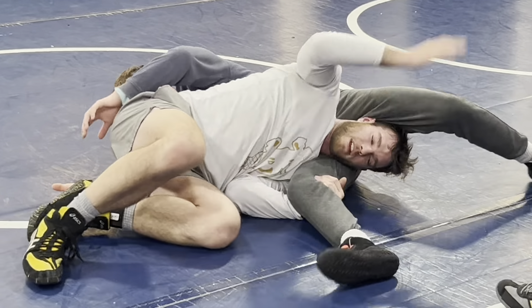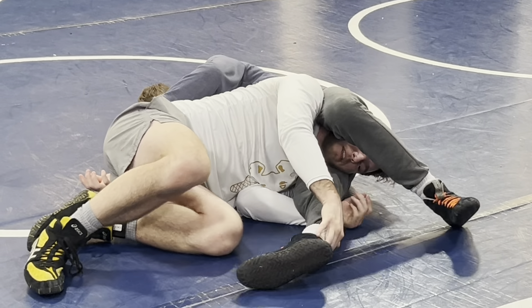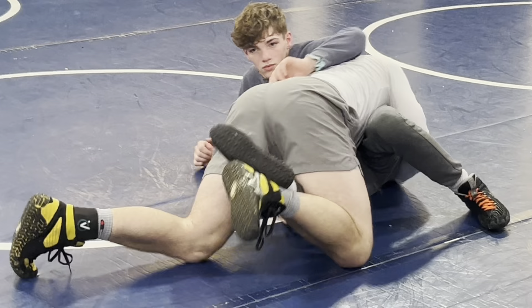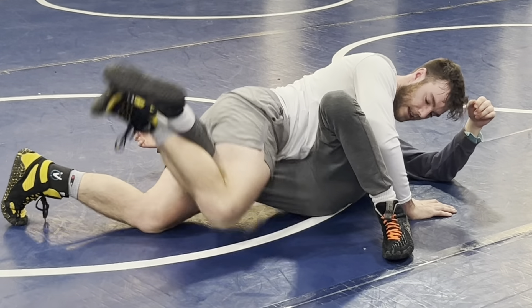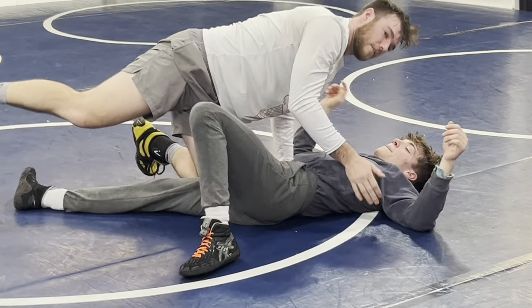A lot of the time this guy's going to be trying to pinch, trying to stay in tight with you. We're going to straighten this leg, big step, looking to pop our head out. Going into this leg turk — I'm keeping the leg hooked after I step into it, elevating, elevating, elevating. Let's get the pushing back turns.